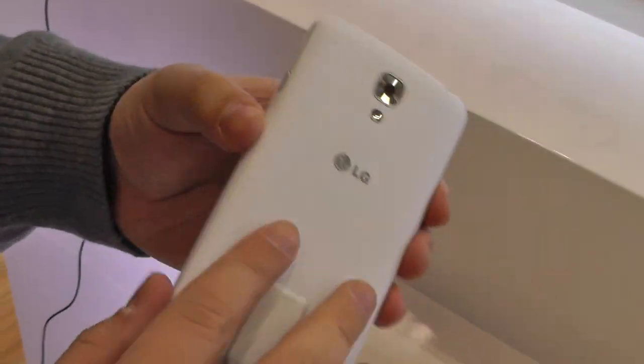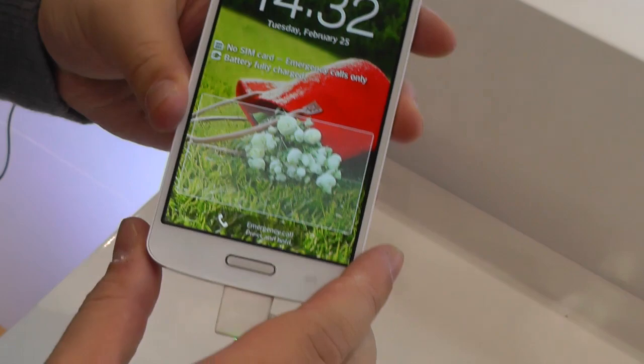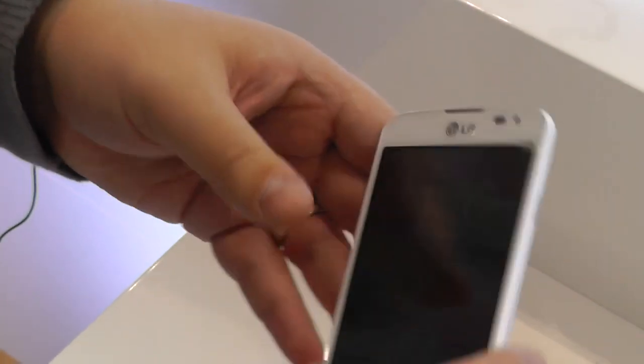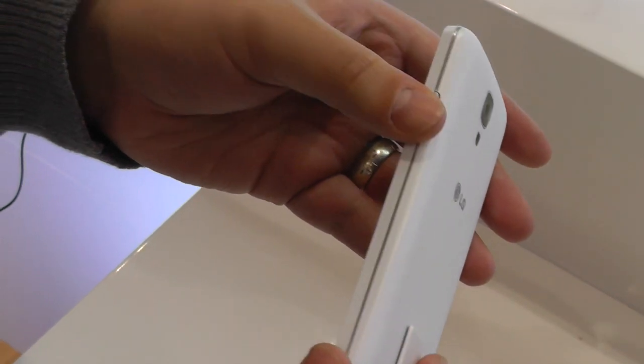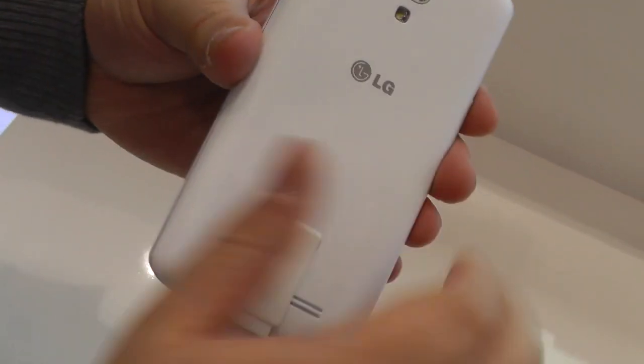It's a kind of less expensive phone from LG. It has some characteristics of their G2 design, but we're more traditional here. We've got buttons on the sides — there's a power button on this side, volume rocker on this side, and nothing on the back but the camera.